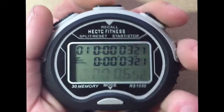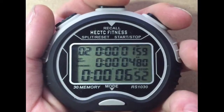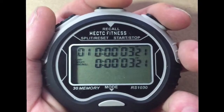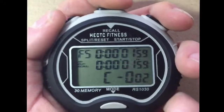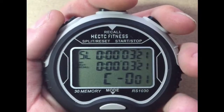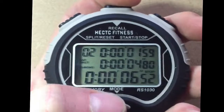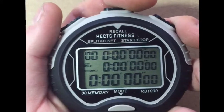Once you have finished timing, press the centre button to scroll back through the recorded times. If you want to work out the fastest, slowest and average time, press the left button while you are still looking at the recorded times. Once you have finished looking through the split times, press the mode button once and the left button once and that will reset the timer.